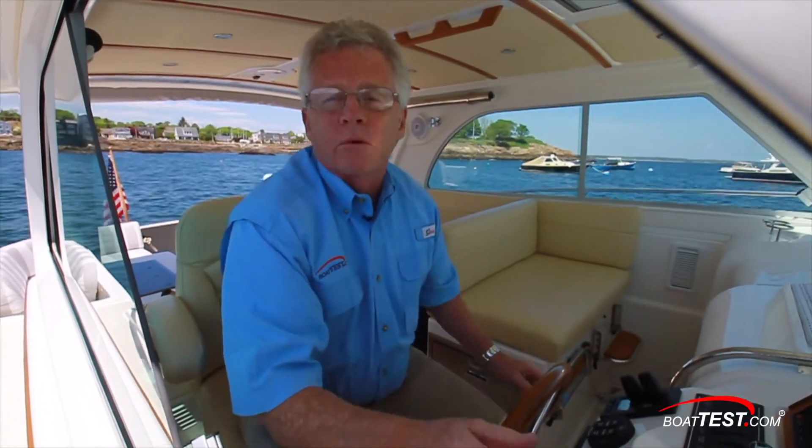So that is our sea trial and performance evaluation of the Batcobe 32. For BoatTest.com, I'm Captain Steve. We'll see you on the water.